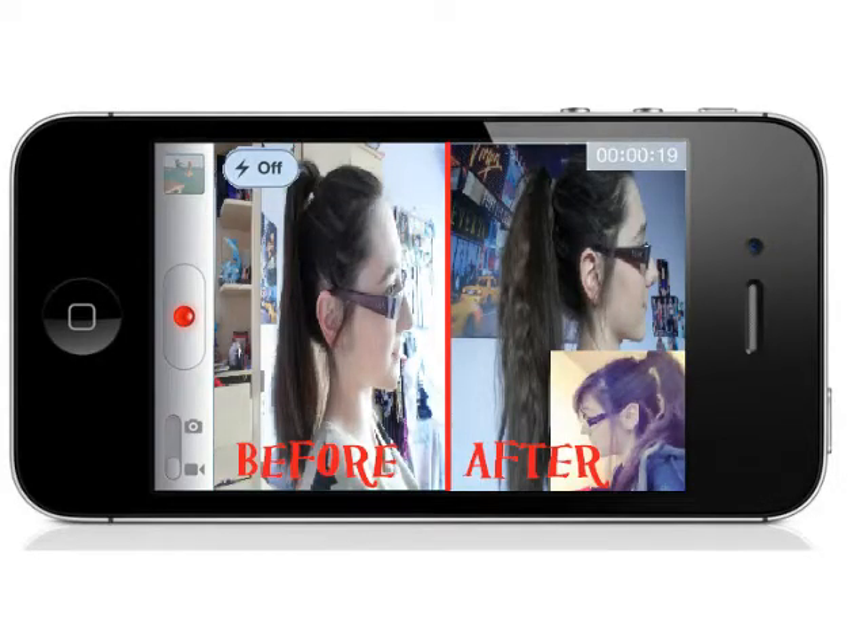Well hello there, people of the YouTube planet! Today I thought I would show you a tutorial of how to wear your hair extensions in a high ponytail without seeing the clips. I have found a really easy way of doing it, so I thought I would share my little tip with you guys. I hope you find it easy and helpful. Be sure to let me know what you think in the comments below, and let's jump right into this.